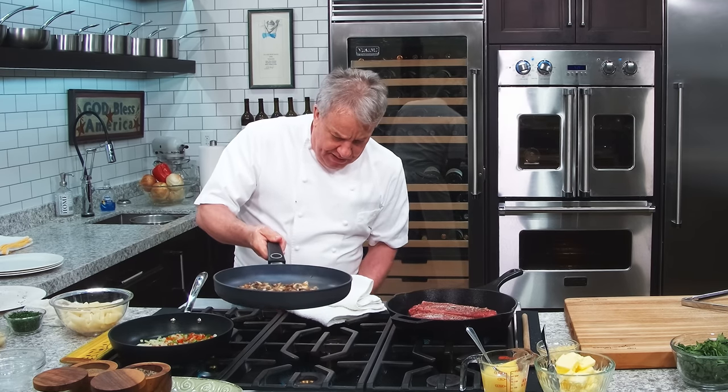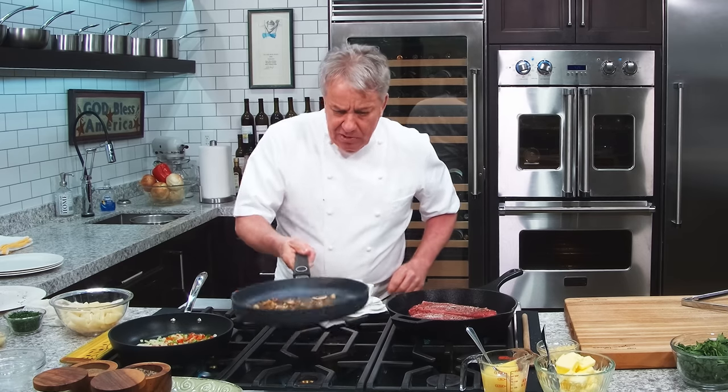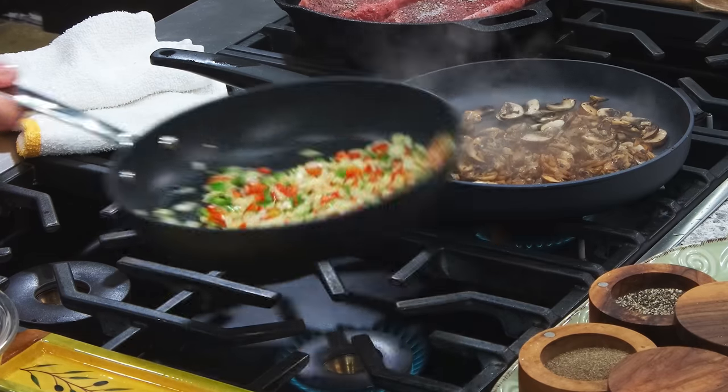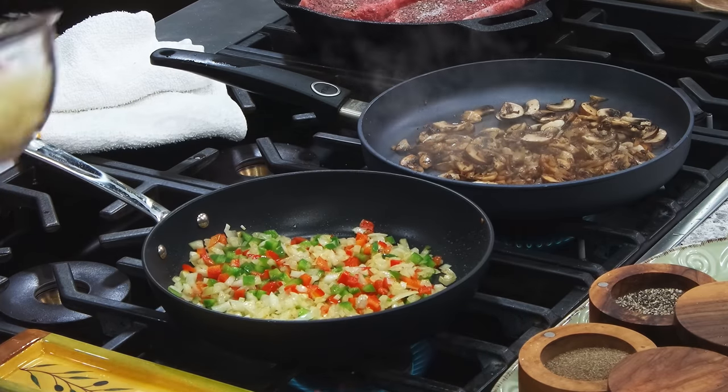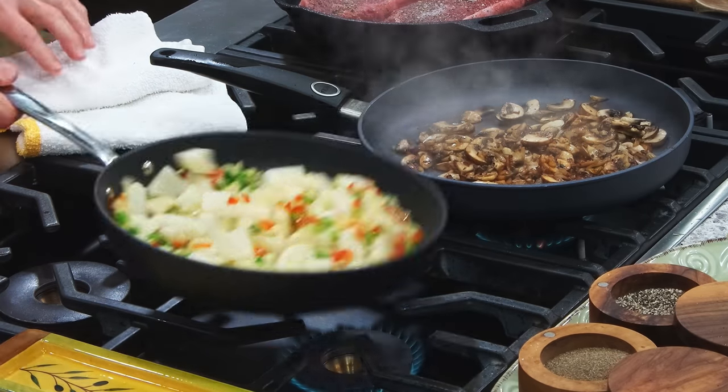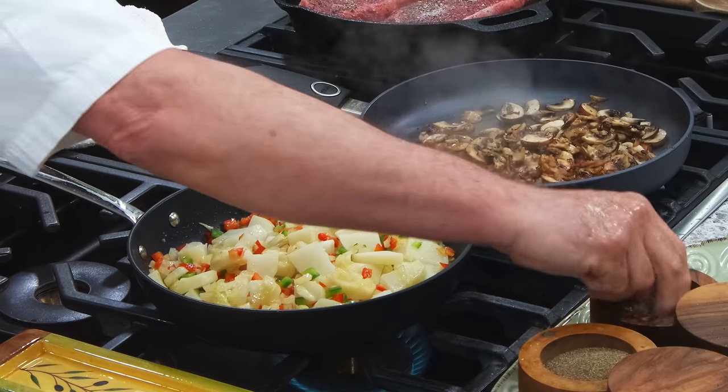The mushrooms — I'm going to reduce them a little bit. They're losing all their water. The potatoes — remember, they cooked already, they're par-boiled. We're going to put them in there and give them a nice flavor. A little black pepper.